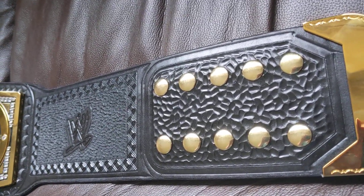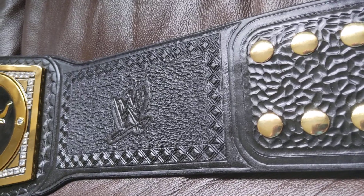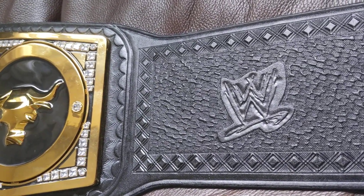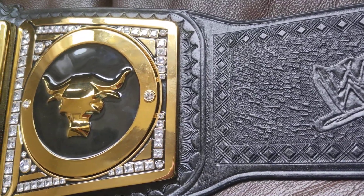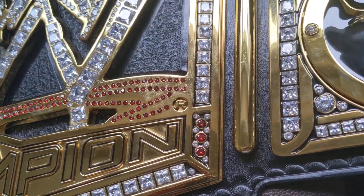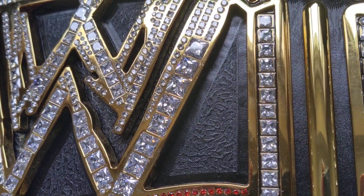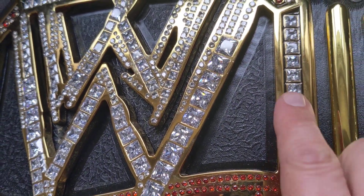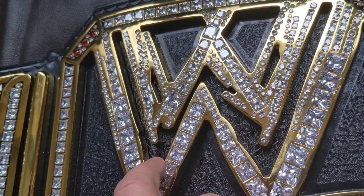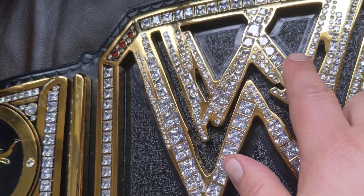This one has been re-stoned by Richard Simpson I think it was. Got the tooling in behind the plates just like it was on the original, and in the crevices there — even under there.